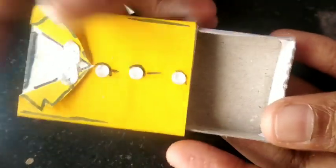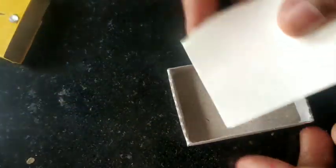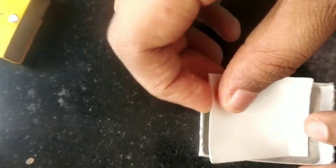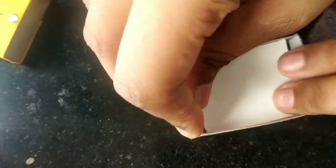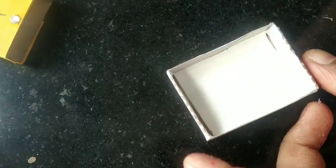Now we can see what we can write in the message, what we can write here. For that, you need white paper. You need to cut it exactly. I have cut this paper and now I can put it here. After putting it on paper, we have to write something on it.